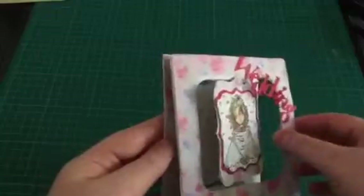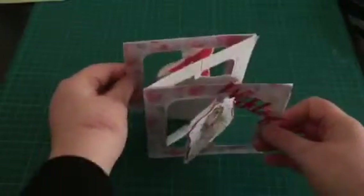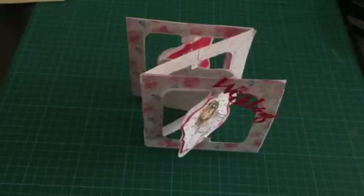And there we have it — my lovely first ever accordion card. That's it for now, lovely and short. Please visit my website and thank you for watching.